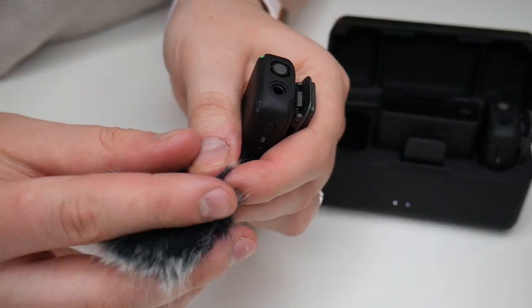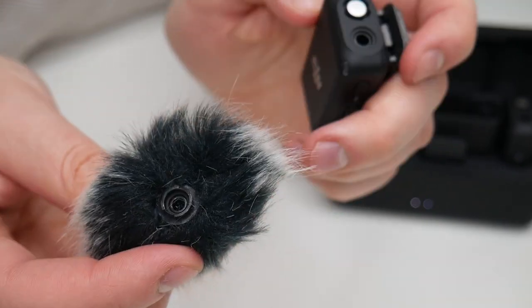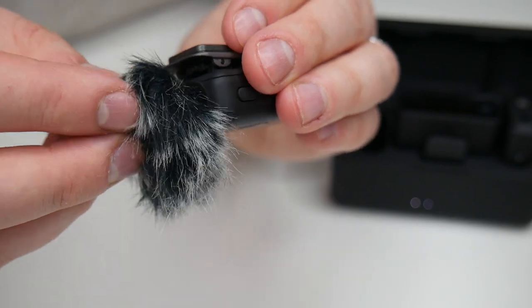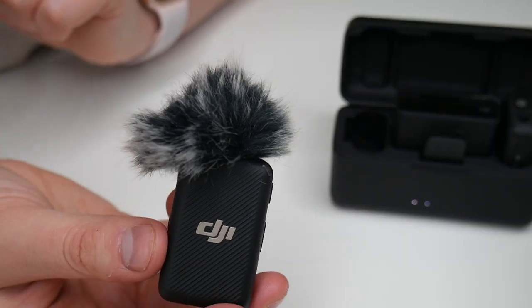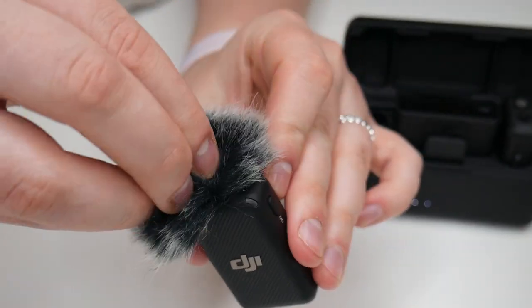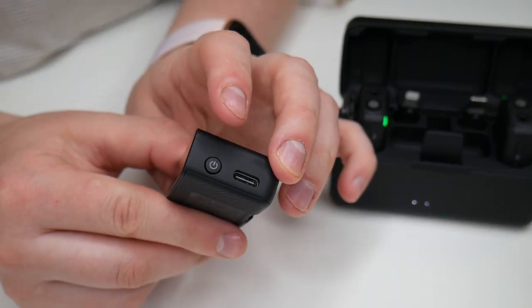I'm going to show you how to attach the windscreen onto the transmitter. There are a couple of notches that line up on top of the transmitter, so I'm just going to line these up and twist — and then it's ready to use in outside or windy environments. To take it off, you twist and pull and it easily falls off.